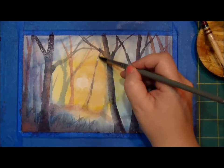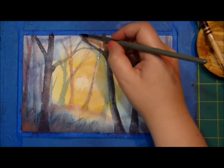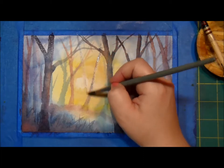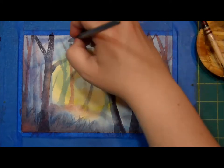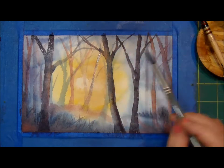I think this stroke was a mistake. Maybe I should add another one. Isn't that funny? Usually in life you aren't supposed to repeat your mistakes, but in art, if you repeat a mistake, it often looks better. Isn't that funny?